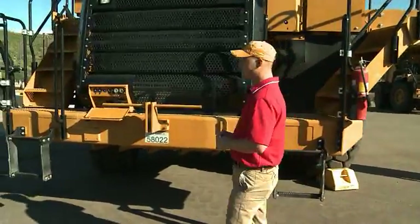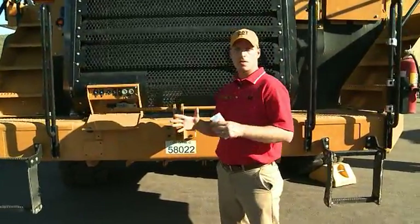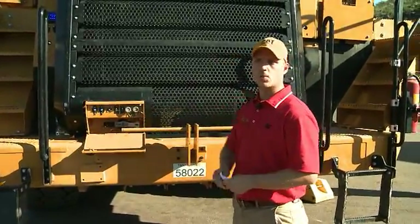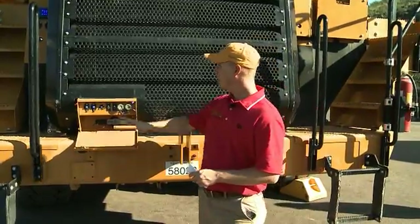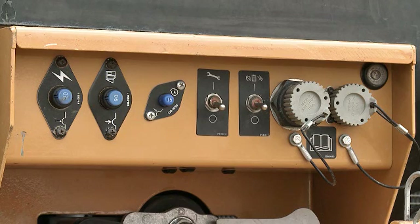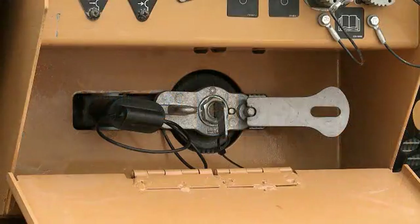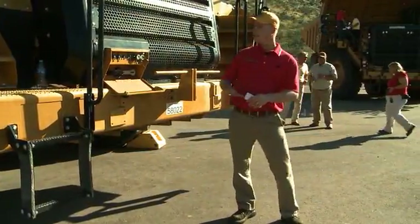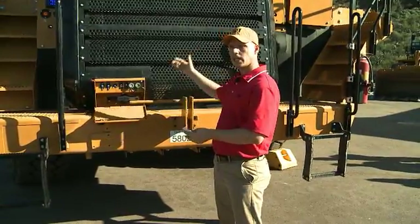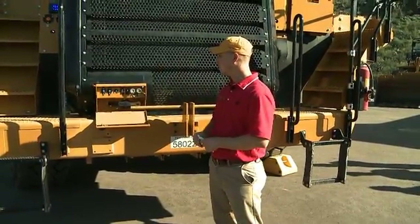On the front of the truck, we've consolidated some of our service points on the electrical side to one box, which is ground level accessible. In this box we have the VIMS and ET ports, the machine lockout, the crank lockout, as well as the breakers. We have the battery disconnect, as well as the ability to jump-start your battery. This is all ground level accessible, eliminating the amount of times a technician would have to get up and down the truck.